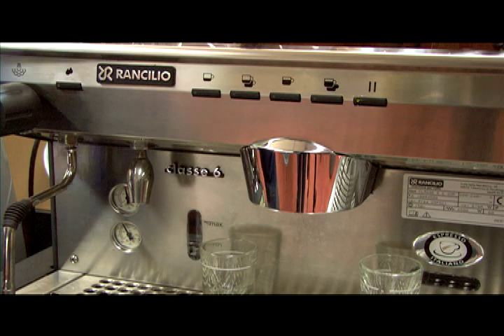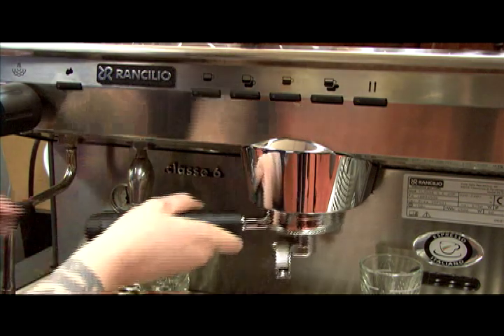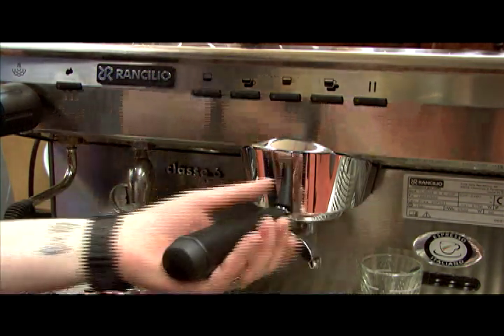Fill your single, double, or triple portafilter with espresso, level and tamp the grounds, then insert and lock the portafilter into the group head.